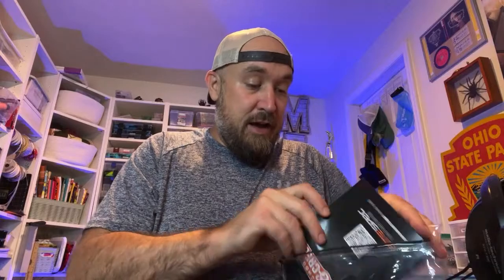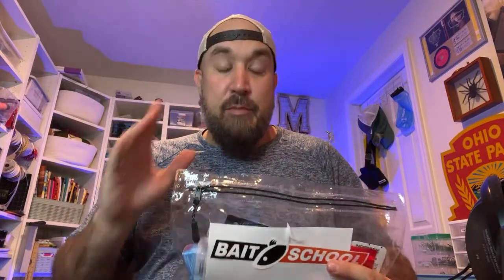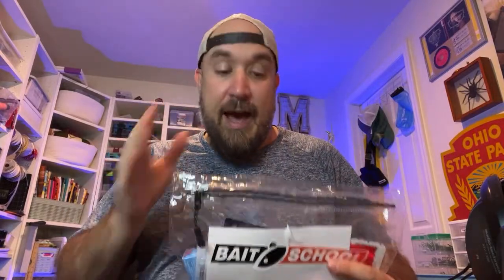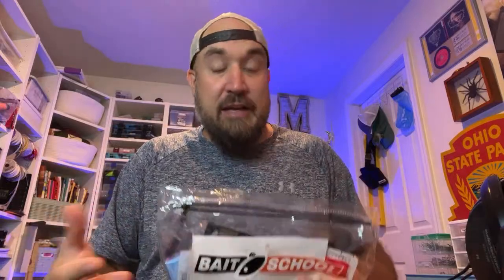Feel free, guys, to comment. If you've not seen these Banking Creek kits, they run every two months from LureNet.com. And they are tailored, hand-selected by creek enthusiasts at LureNet, made for us — creek enthusiasts, river enthusiasts, guys that like to wade and fish from the bank, even kayak. So it's super tailored to this.